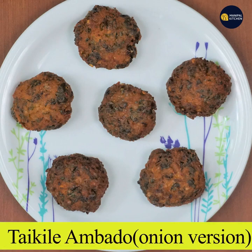Welcome to the Thai Kilo. This is the Thai Kilo.